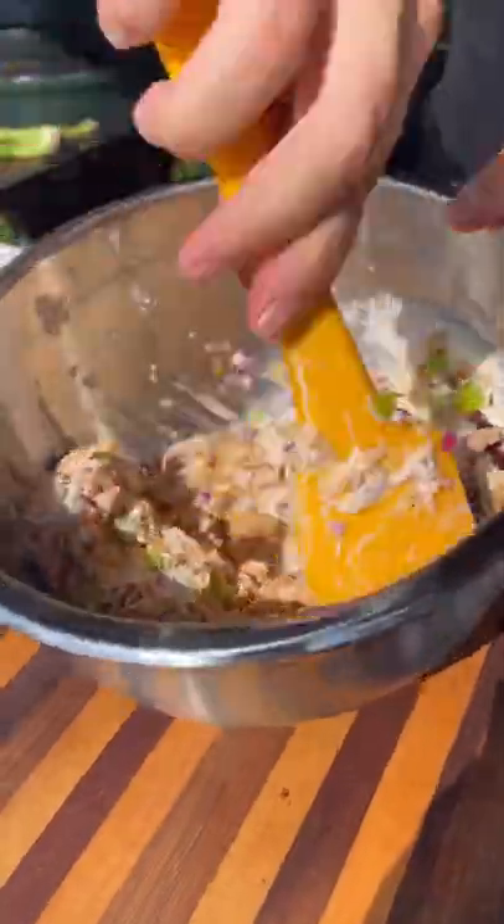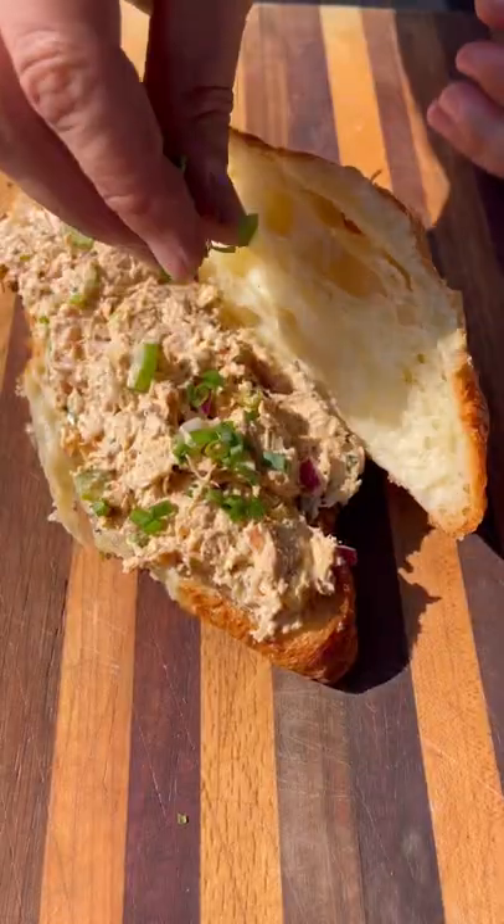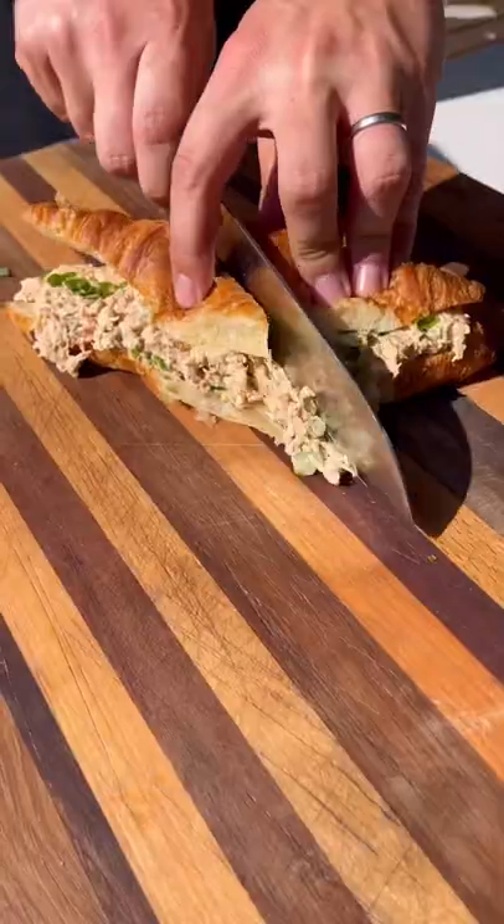Mix all this together and season as you go with salt and pepper. Adjust the ingredients to your liking, and this goes on a fresh butter croissant with some green onions on top — and this thing is ready to go.